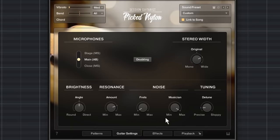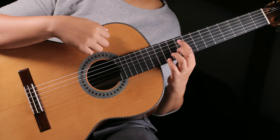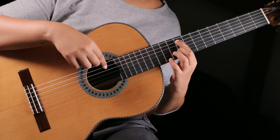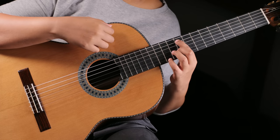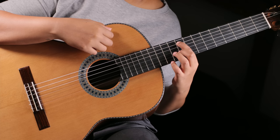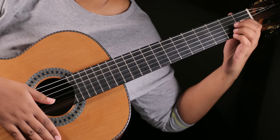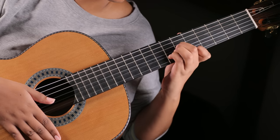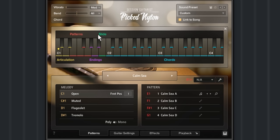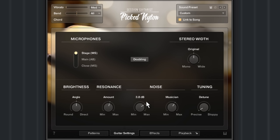In addition to sympathetic resonance and brightness control, we overhauled the way that fret noises are generated in Pick Nylon. Whenever a guitarist is holding down a note, the string gets divided into the section between the finger and the bridge, and the section between the finger and the saddle of the guitar. This creates additional pitches, which you can hear when muting the strings with the right hand. To emulate this effect, the engine of Pick Nylon creates all the resulting noises, slides, and additional ghost notes in real-time.